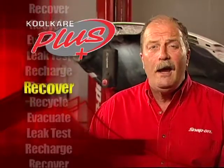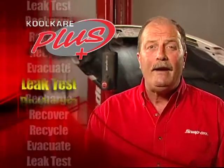It recovers, recycles, evacuates, leak tests, and recharges 134A systems quickly, easily, accurately, and automatically. Now, that's cool.